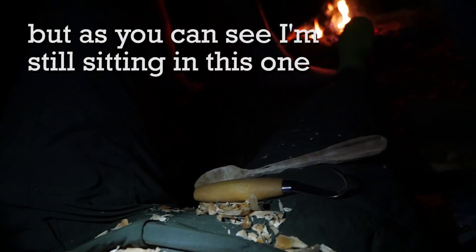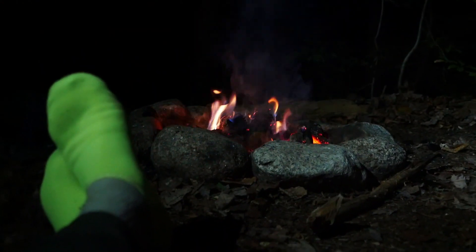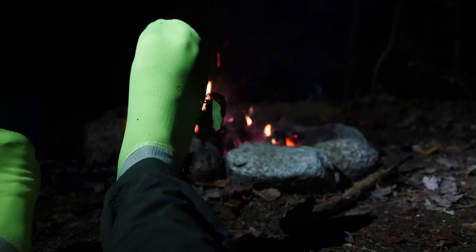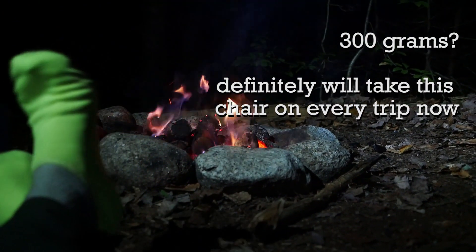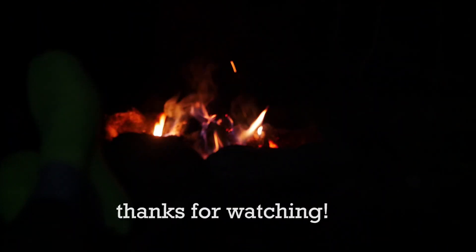I think the last log is on the fire. These shoes have been great — water socks or whatever you want to call them. They're incredibly comfortable and very light in the pack too. All right, it's almost time for bed.